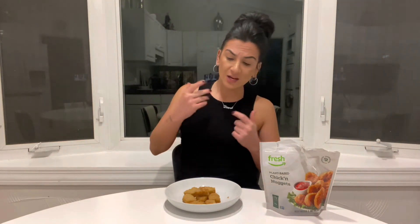So a few things. Not only does it not taste like anything, it's actually making me nauseous for whatever reason. I've never done a vegan taste test before where I was nauseous.